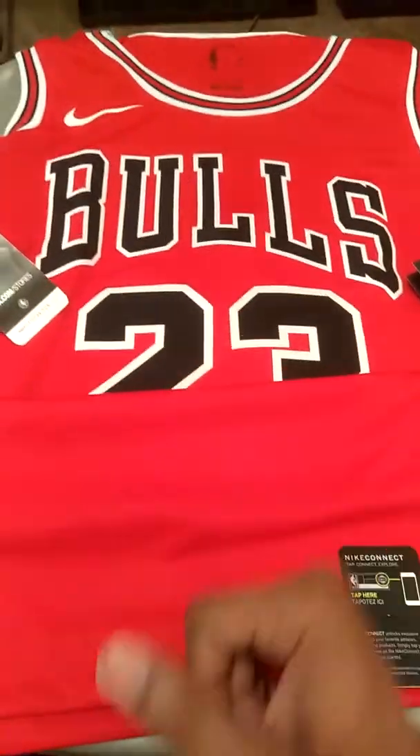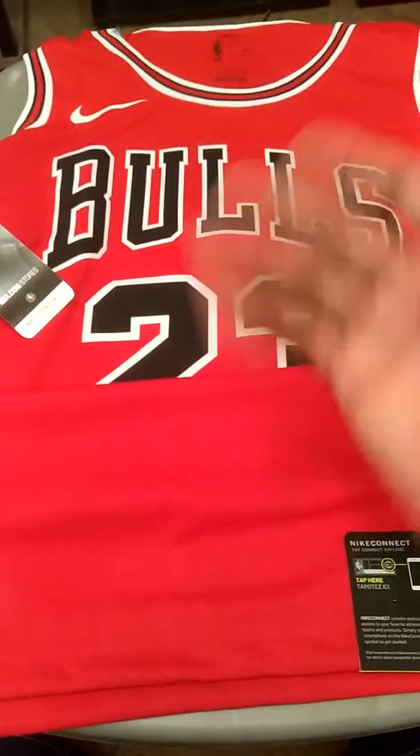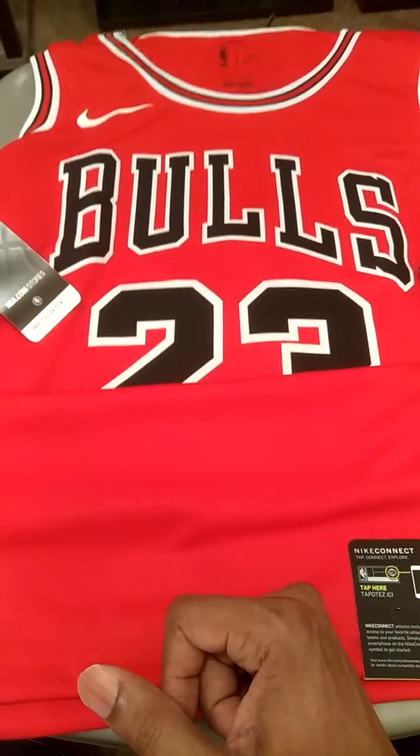This is for anybody out there that's on the fence about purchasing this jersey. This is the one that retails for $120. Of course there's the other version out there that retails for $400.